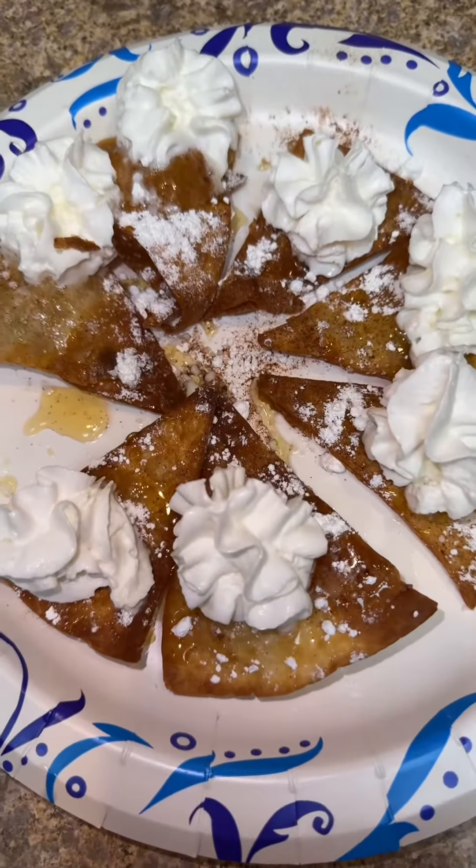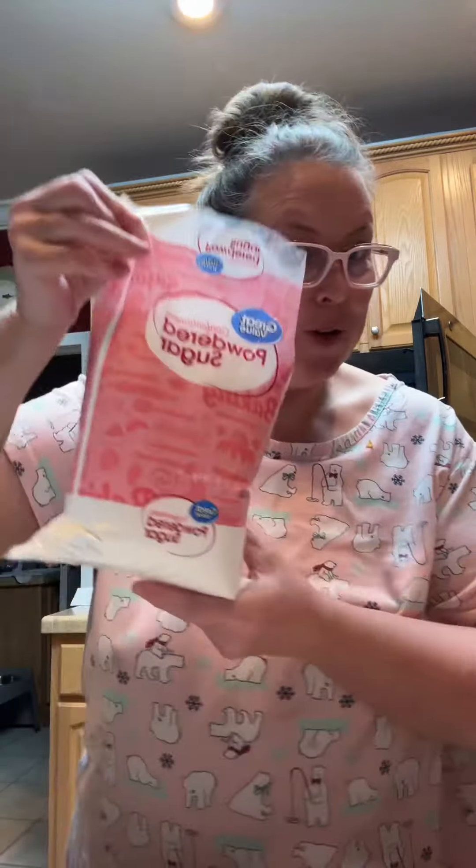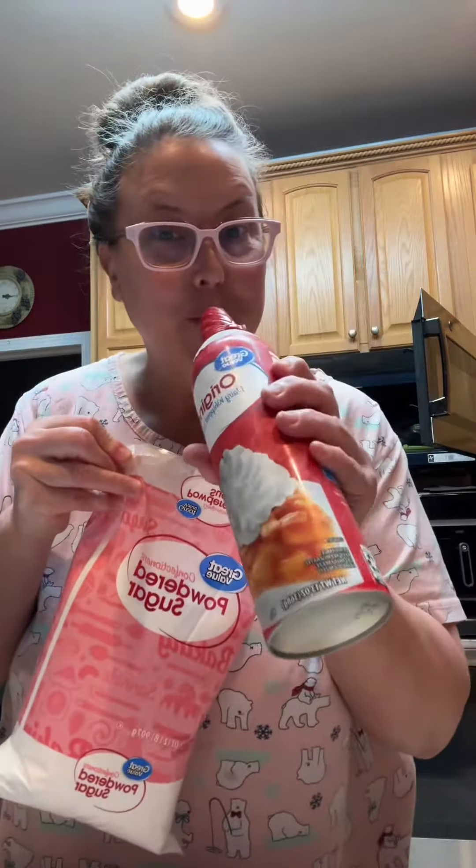Let's make a sopapilla. What you're gonna need is a flour tortilla, some honey, some cinnamon, powdered sugar, and some Reddi Whip whipped cream.